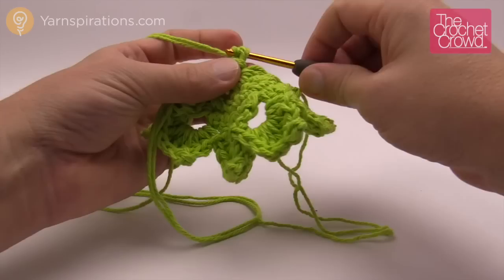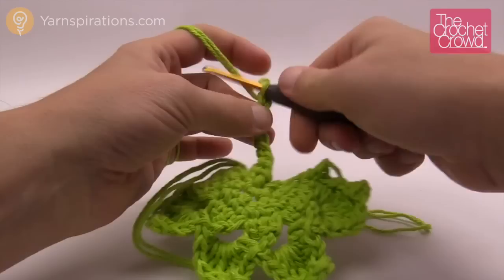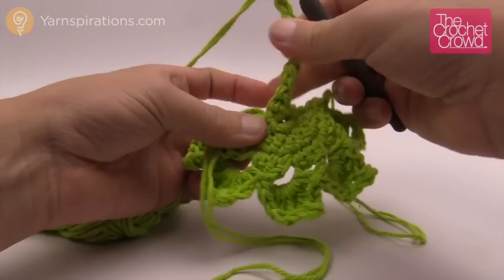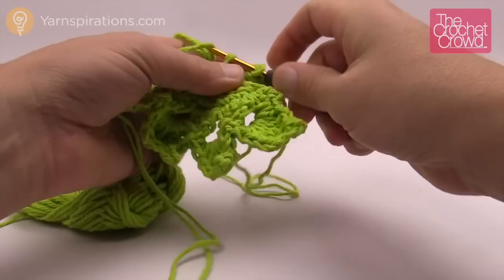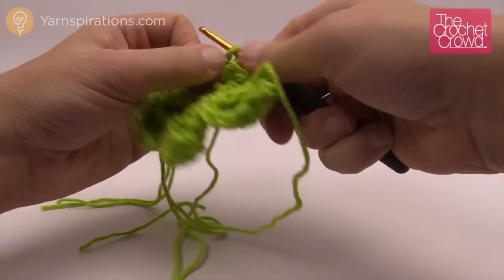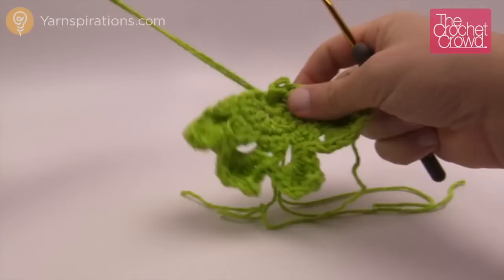Let the loose ends fall aside so you can use those afterward to sew the towel. Chain 12 — 1, 2, 3, 4, 5, 6, 7, 8, 9, 10, 11 and 12. Then slip stitch back to the center of the leaf, pulling through just like so. Leave a generous tail on this side as well so you can use those to sew in afterward, and bury the remaining end with the darning needle.